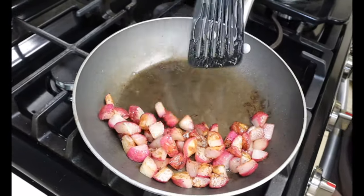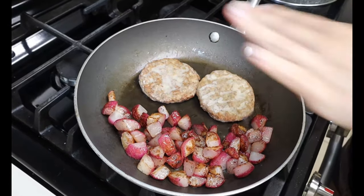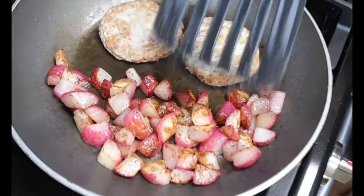Once your radishes are almost all the way browned, I like to just scoot them aside and start adding in my frozen sausage patties. Once they cook a little bit through, I like to just cut them up.